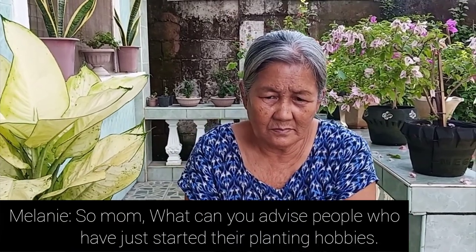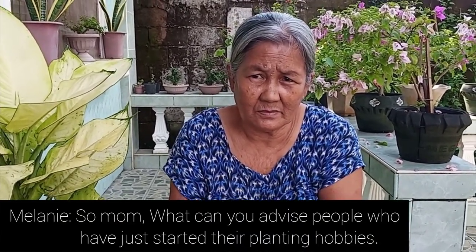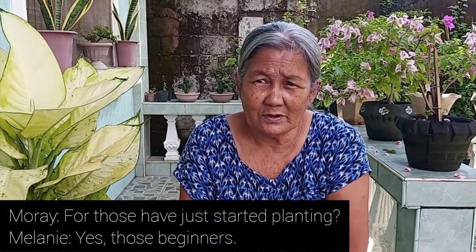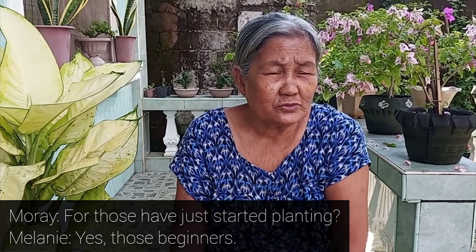I asked her what advice she has for people who want to start planting — for those just getting started and wanting to learn about gardening.